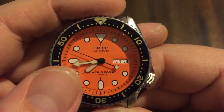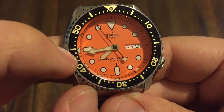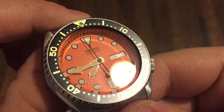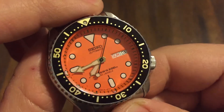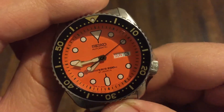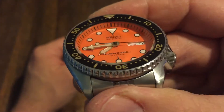Orange dial, black surrounds, and you have a gold bezel here. It's funny — you look at a certain angle on the bezel and it looks kind of like a grayish matte color, and then you get another lighting and it just looks nice and black. It's really cool. The dial, the bezel, everything Seiko did with this watch — that's why it's a classic.